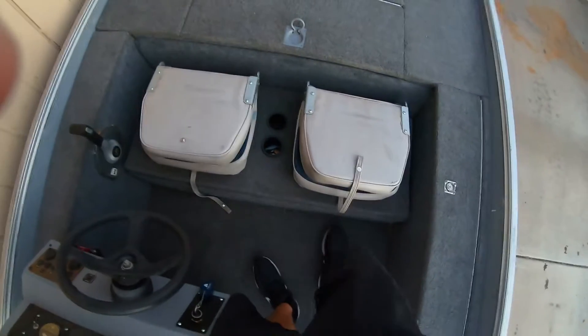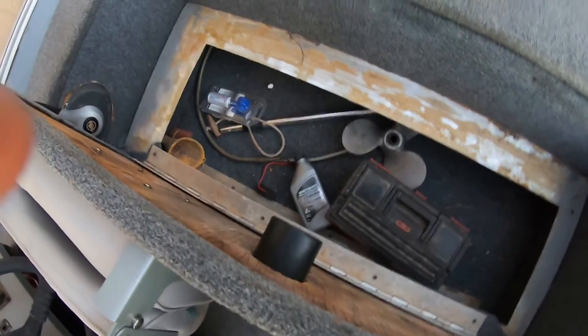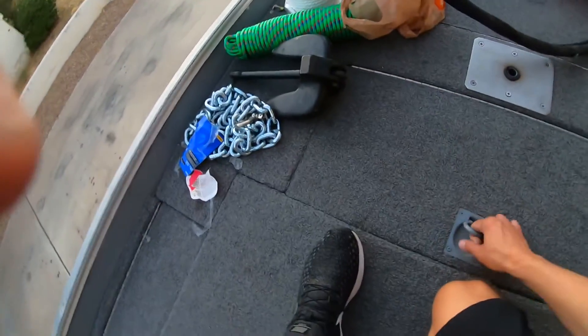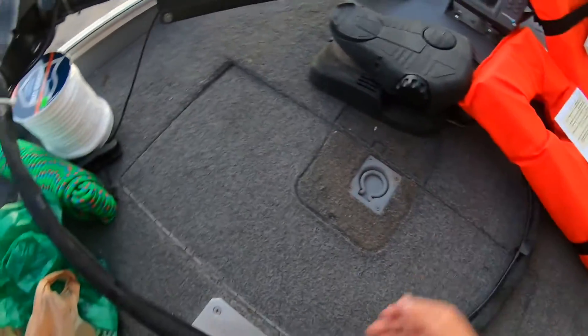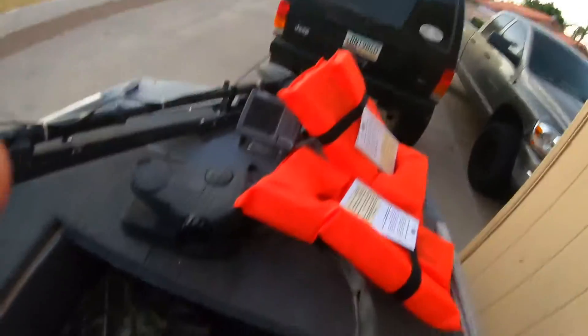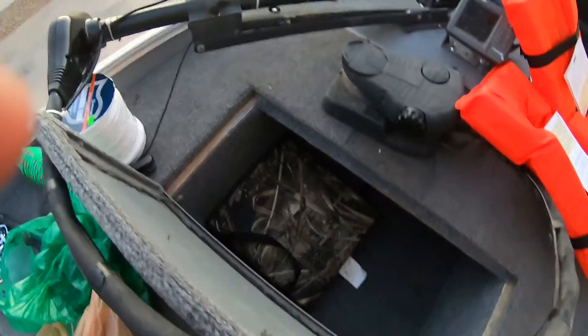I'm going to end up taking this whole thing right here out. There's not really any space underneath it, and I'm pretty sure I can make room somewhere else for all of this stuff. One good thing about this boat is there's tons of storage — there's this entire compartment right here, and then this one. I'm going to end up having probably the trolling motor battery in here, and then both life jackets and the front anchor will all go right here. I'm pretty sure that could fit easily.